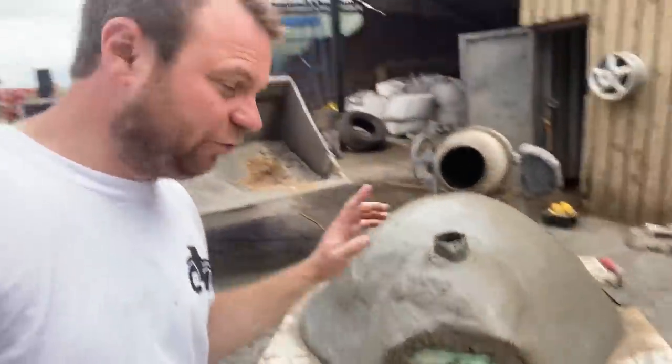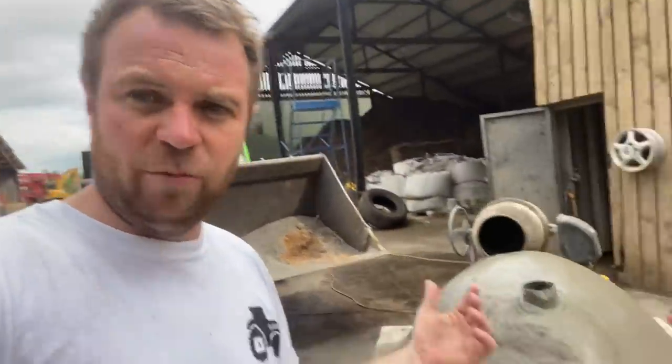Just cleaning out the mixer now with a bit of pea gravel, just letting it spin around on its own for half an hour to let it clean out. This is the finished pizza oven — once it's gone off, hopefully I can pull it apart and then make a base for it. It's one of them jobs — a bit like when I carved a burr with a chainsaw. Once you've started you kind of wish you'd never bothered, and you've just got to keep going because you've already invested that much time into it.